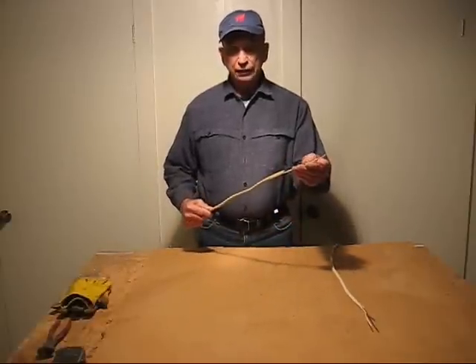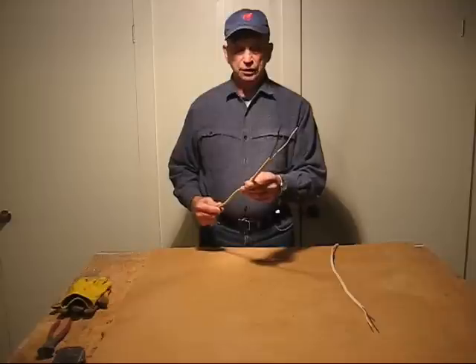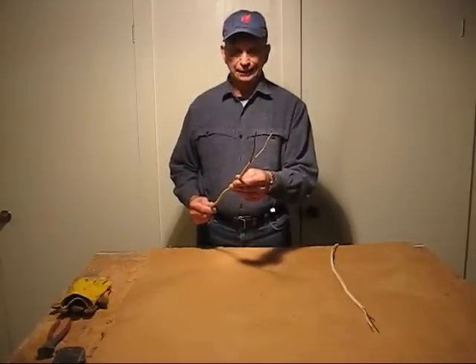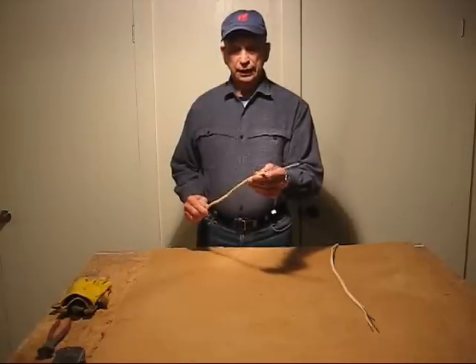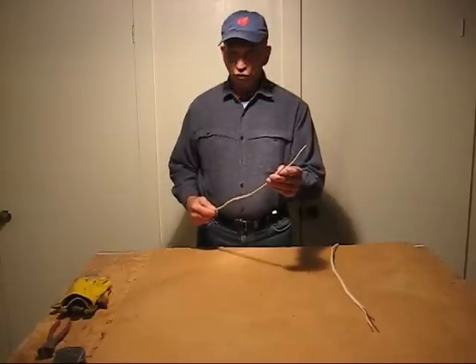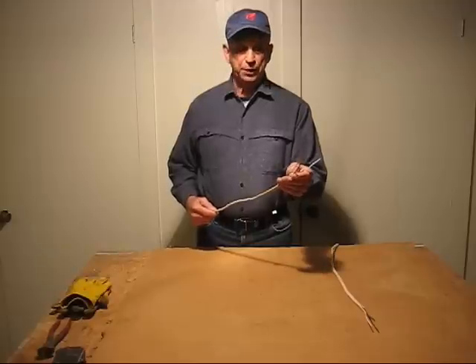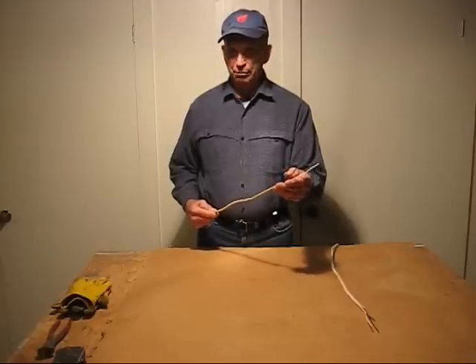The 12-gauge wire is also used in house construction on heavy-amp or heavy-load appliances. The 12-gauge wire can handle up to 20 amps safely. It is used for such things as refrigerators, boilers, or other appliances that use something more than 15 amps of power.